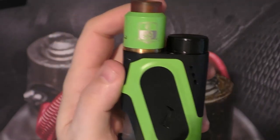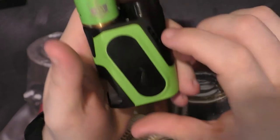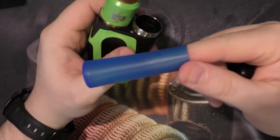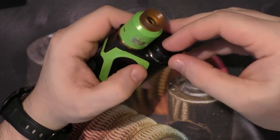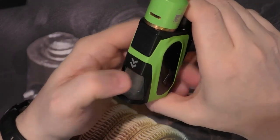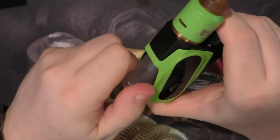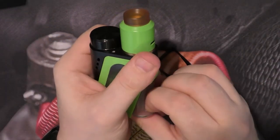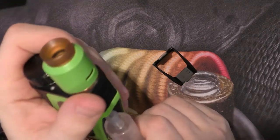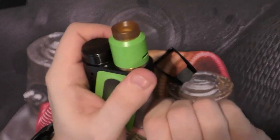Next up is this — it's an iJoy Carpool squonker. It takes 18650, 20700, and 21700 side by side. You unscrew it and use the 18650 sleeve. There's no batteries in it. The squonk bottle comes out — if we can get it out — it comes out like so and goes back in easy enough. It's easier to get back in than to get out. It's harder around the sides, and both front and back are soft, which is a good feature.